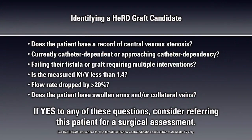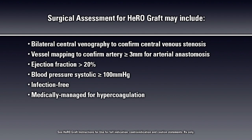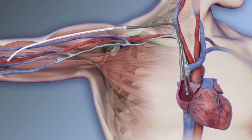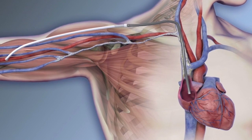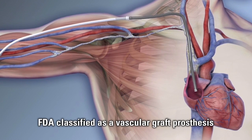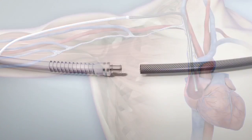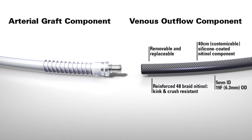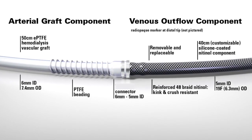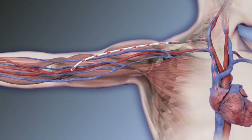The HERO instructions for use provides patient selection considerations that should be evaluated prior to implanting the HERO graft. The HERO traverses central venous stenosis, which allows for long-term dialysis access. HERO is FDA-classified as a graft; however, unlike a conventional graft, there is no venous anastomosis. The HERO consists of two components: a venous outflow component and an arterial graft component. HERO provides continuous blood flow directly from an artery into the central venous system.